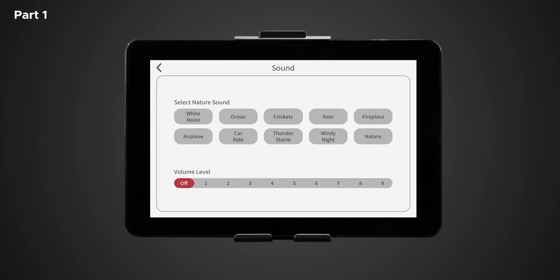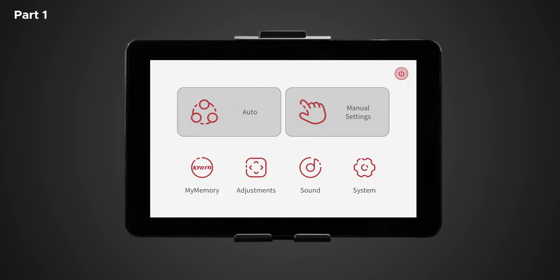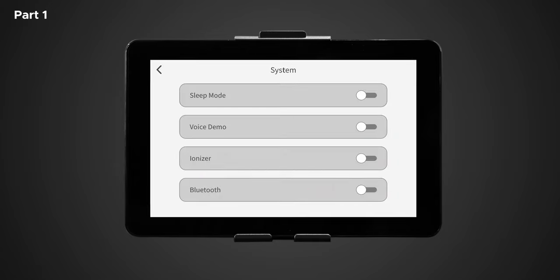Now let's navigate back to the home screen. The last setting within the home screen is system. Use this screen to adjust and personalize your chair and tablet remote settings. Once in system settings, you should see 10 different options — if you only see four, make sure to scroll down. You should see: sleep mode, voice demo, ionizer, Bluetooth, charging, voice control, display brightness, language, firmware version, and help.